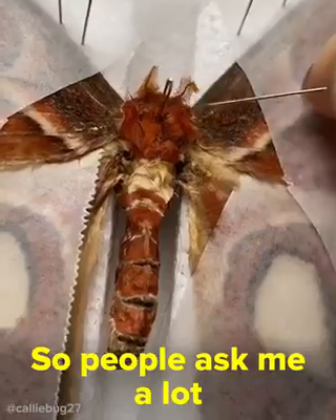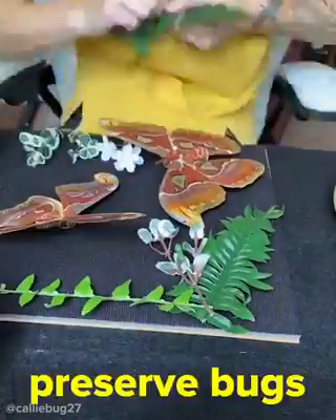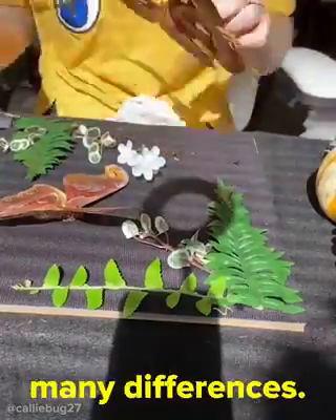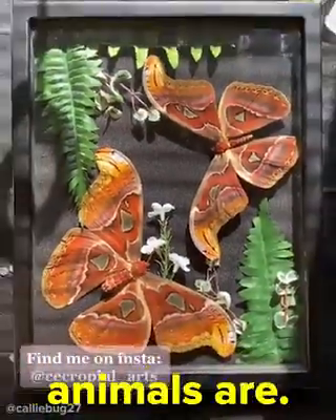People ask me a lot: why do you do this? I'll give an answer from my personal perspective. I pin and preserve bugs because I love them more than anything. Each insect is so unique and different, and even two of the same type of insect are going to have so many differences. They're so stunning and beautiful, and this is an amazing way to be able to showcase how incredible these animals are.